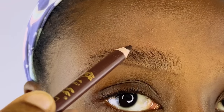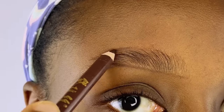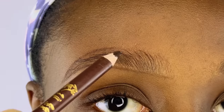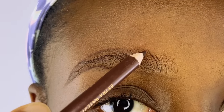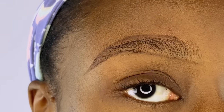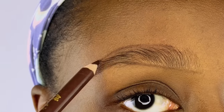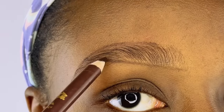You will notice that the closer I get to the tail of my brows, the darker the strokes get — that gives you the natural gradient finish for a natural looking brow. I do not outline the foremost beginning part of the top of my brows; I leave it as it is for a more natural look. Now I'm going to fill in the brows.